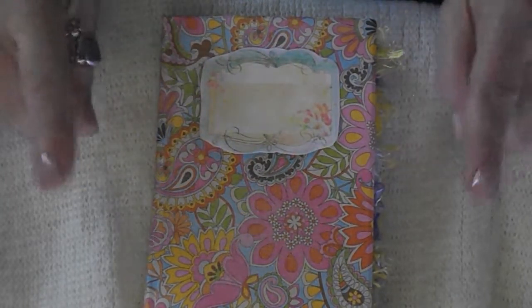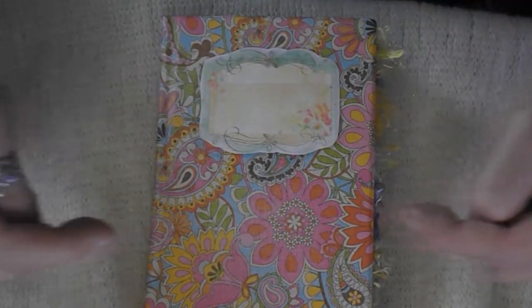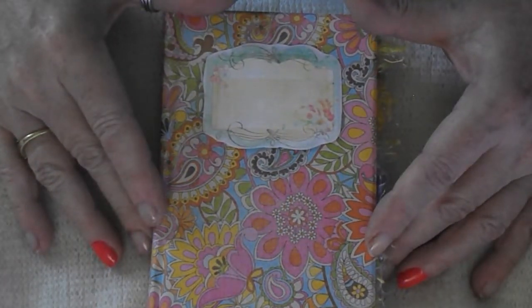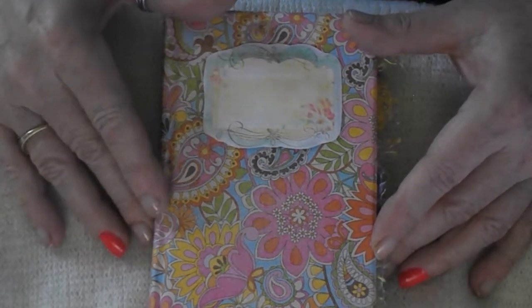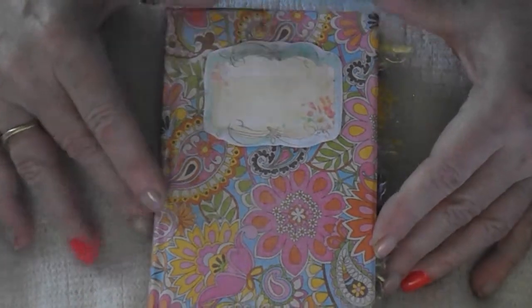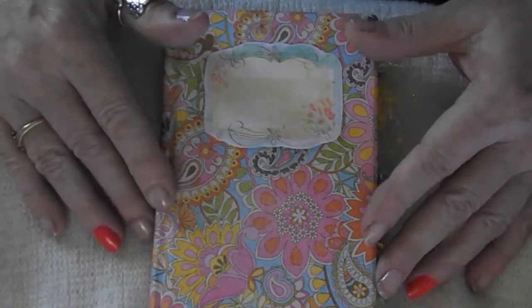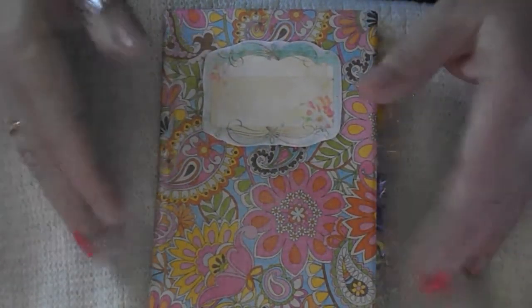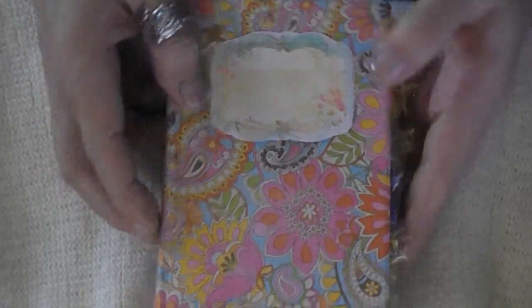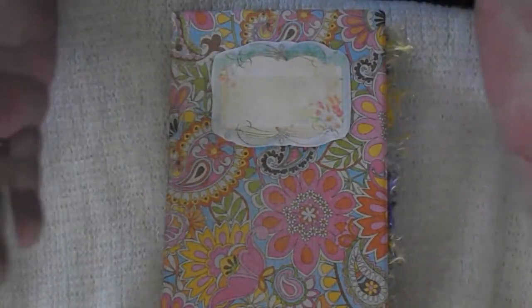Hello! Can you say groovy? Look at this. I made this mini junk journal with the 70s in mind, with like the whole hippie kind of movement — color, color, color. Let me walk you through this. This is how it looks like. As you can see, super hippie, colorful. That's what I had in mind, those hippie years.